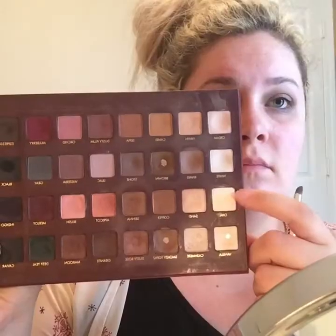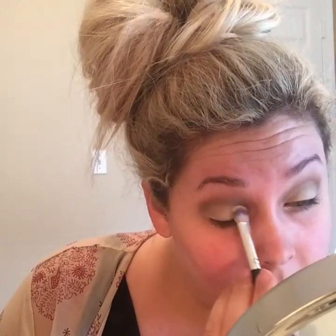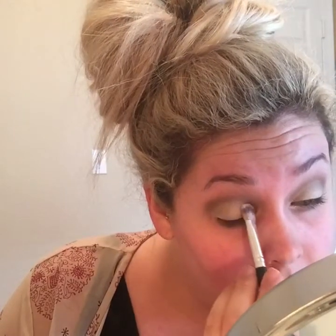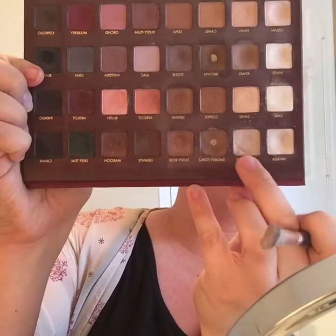Then I'm taking the shade Opal from the same palette and I'm just taking a lid brush and placing this all over the lid, just kind of patting it on. Then I'm going to take the shade Champagne from the same palette and just put this on top of Opal with the same lid brush.